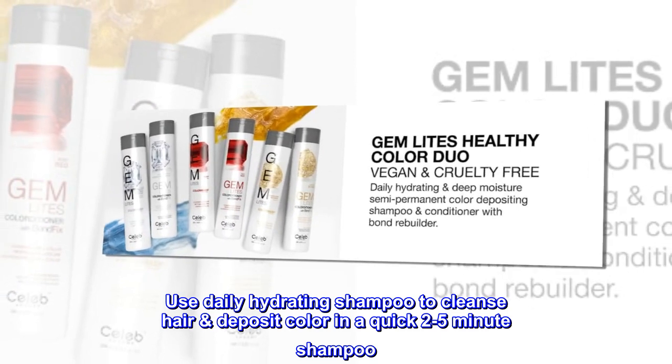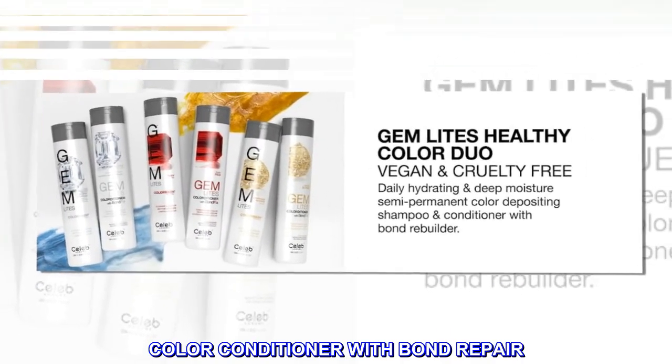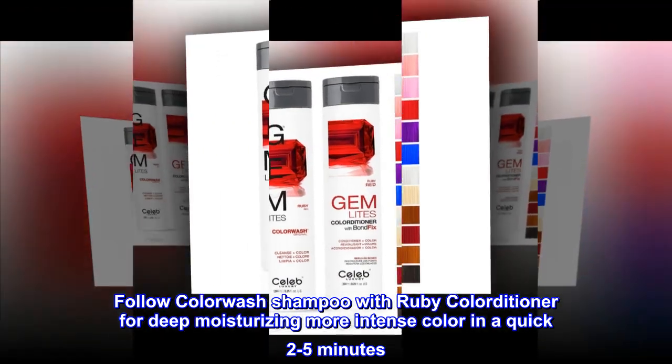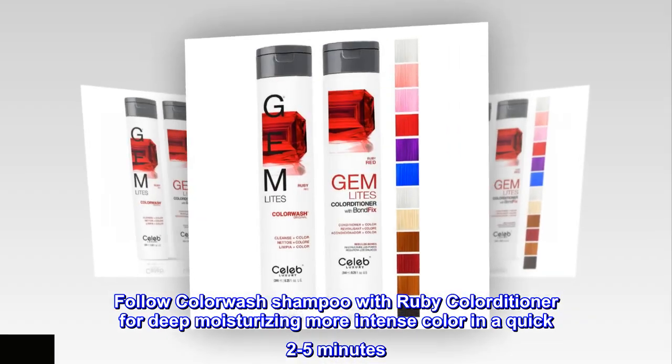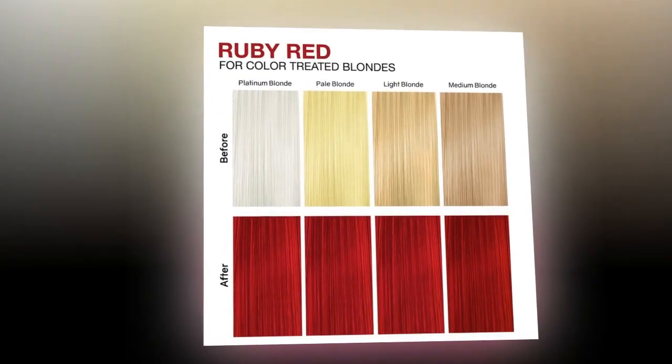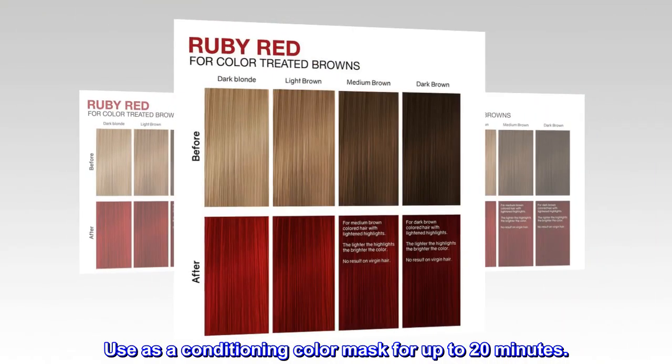Color conditioner with bond repair: follow color wash shampoo with Ruby Colorditioner for deep moisturizing and more intense color in a quick two to five minutes. Use as a conditioning color mask for up to 20 minutes.